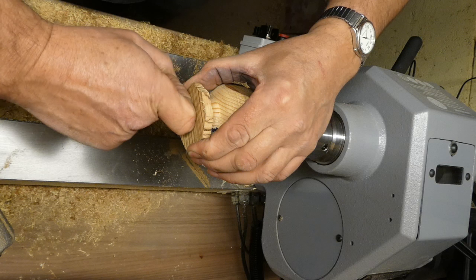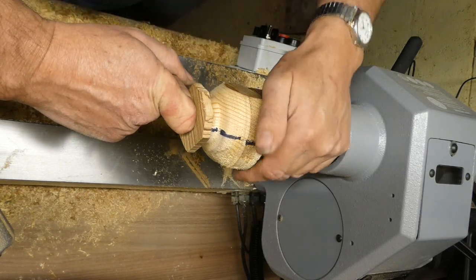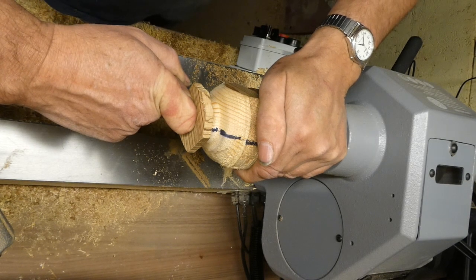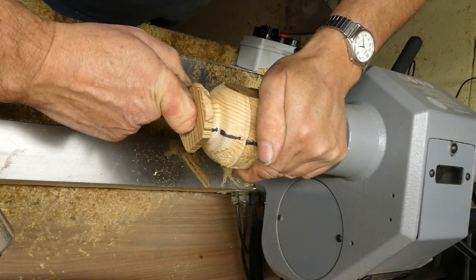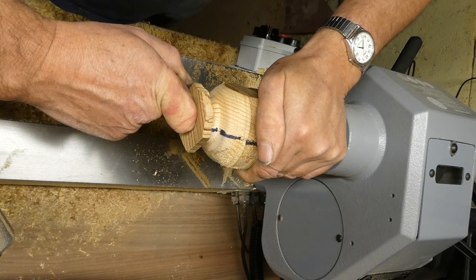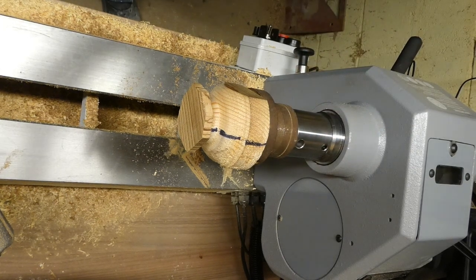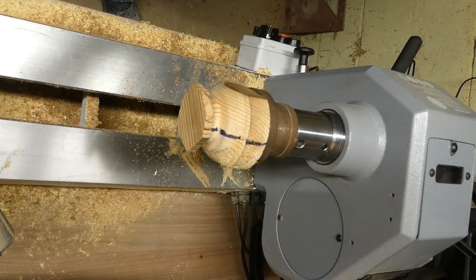The piece is not round anyway so that's fine. Press it nice and firmly against there and then we'll just leave it for a couple of minutes just to cool down.